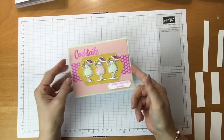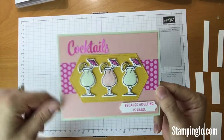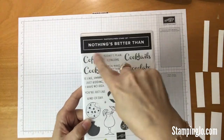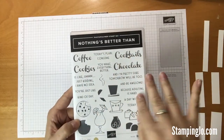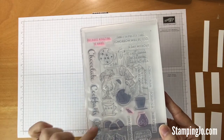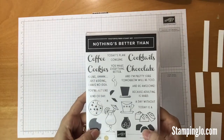Hi Stampers! Today I am going to show you some quick tips and tricks on this card that I made using the Nothing's Better Than stamp set. With this stamp set you have coffee, cookies, cocktails, and chocolate, and lots of greetings that go with them and all the images. This is a photopolymer stamp set, so it's really easy to line things up. So let's get started.